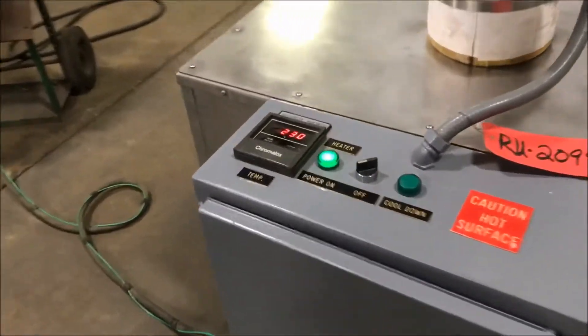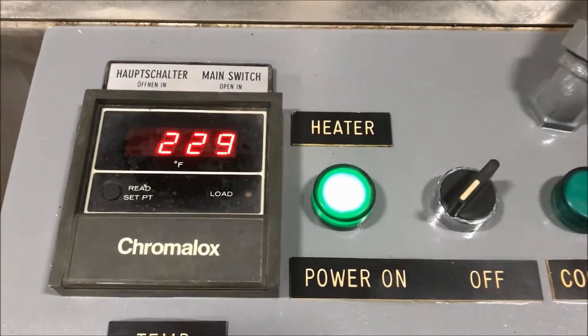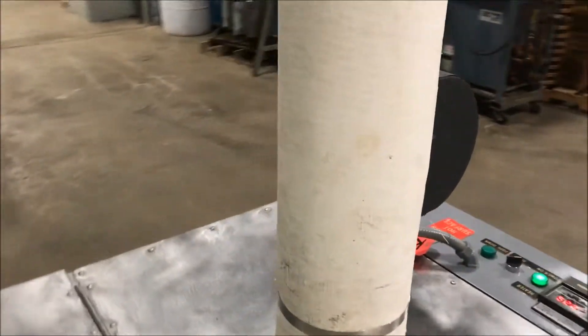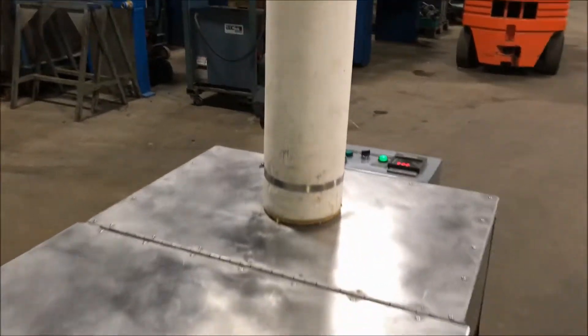It does have a Chromalox temperature control, as we see here. Inside dimensions: 43 inches long by 31 inches wide by 16 inches high. It does have a 100-gallon tank.